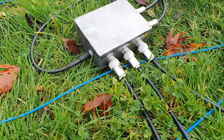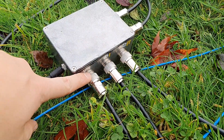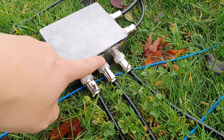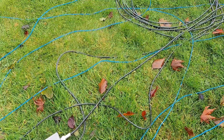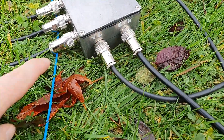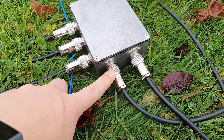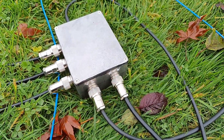So we have power into the box, feed to one of the antennas for the phasing lines, this is the delay line. And on the other side you can see this is the feed for the second phasing line to the other vertical, and this is the connection to the rig.